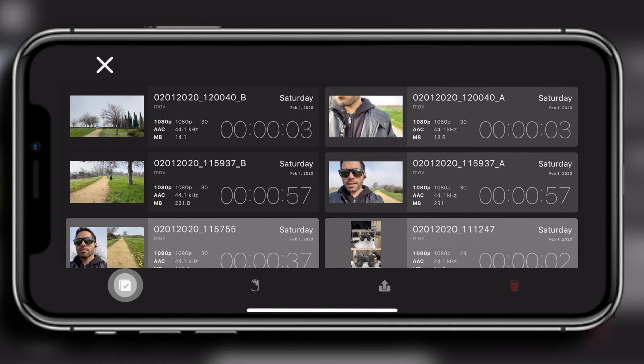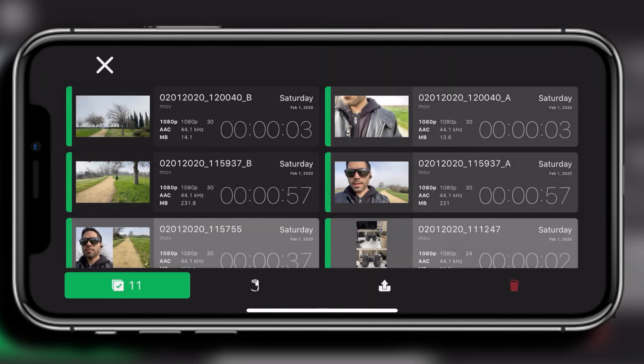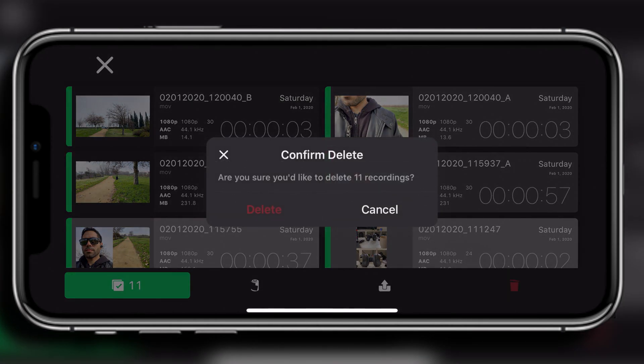The bottom check mark icon lets you select certain clips. If you press and hold, this will automatically select all clips. Next to that, underneath, you'll see a camera roll icon — when you select this, it will automatically save everything to your camera roll so you can view it in your iPhone's photo library. The upper arrow icon lets you share selected videos via contact, AirDrop, or another application. And the red trash can icon will delete the videos you've selected.